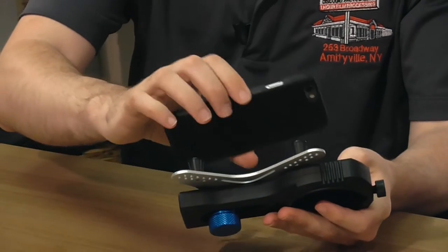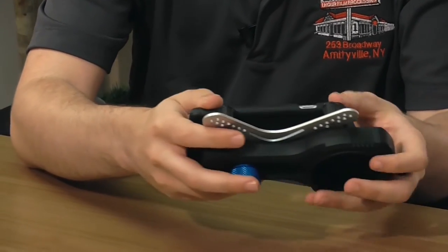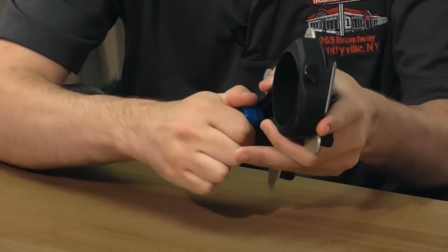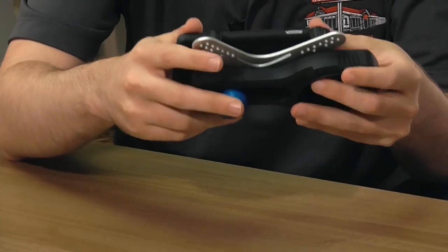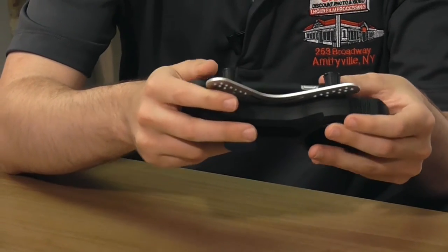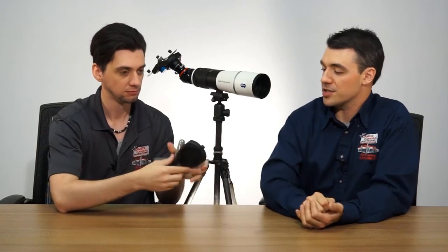Got my iPhone 6 here with a small case on it, so let's just slide it right in — everything is already configured. Just tighten that up a little bit. Those rubber knobs will give just enough so that you can slide it in there and it'll keep it secure. Your phone's not going to fall out. You can even give it a little shake to show that the phone is not going anywhere.